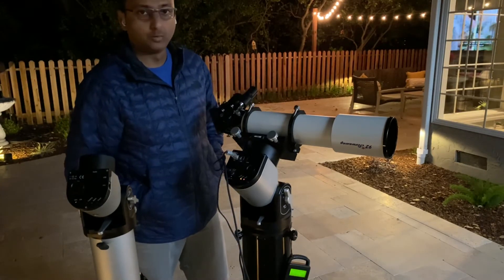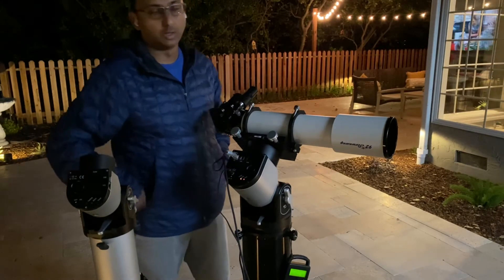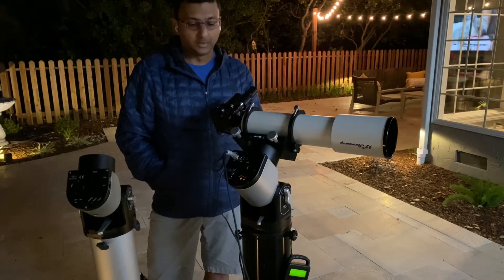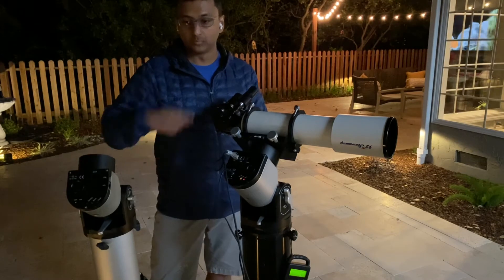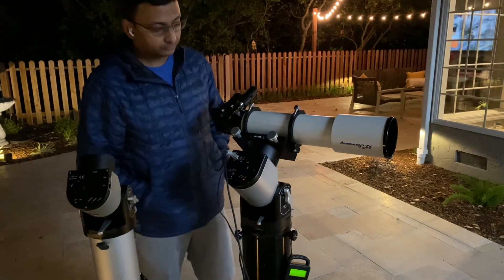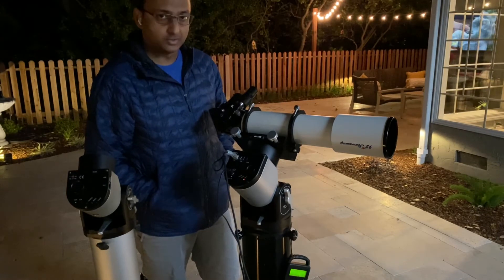I don't know if this is going to track better — I would expect them to track about the same. I'll let you know once I do an EAA session after the moon goes out, maybe sometime next week. For now it's been visual, so not much difference.